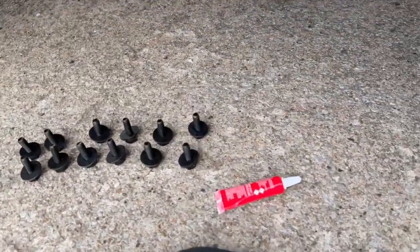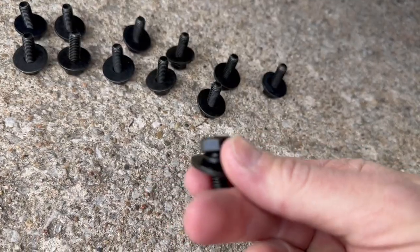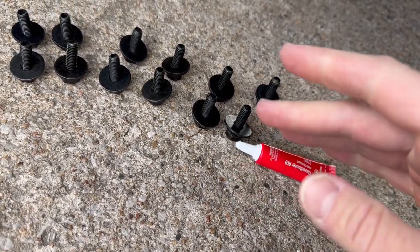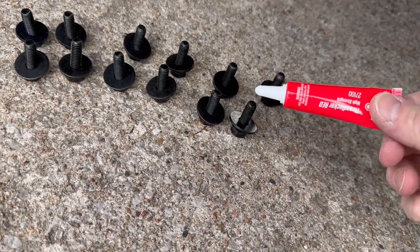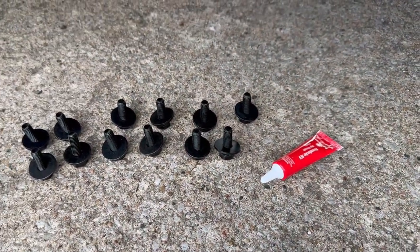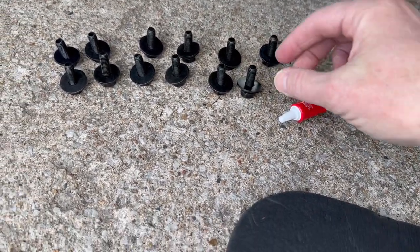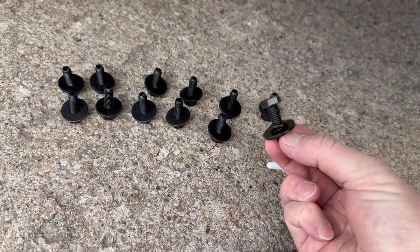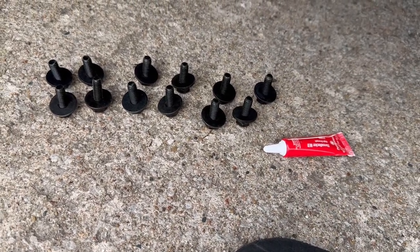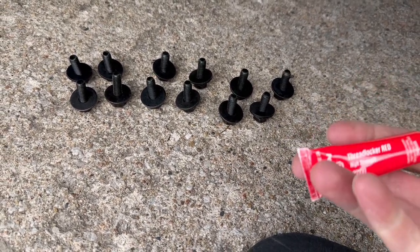These bolts don't instill a lot of confidence — just painted cheap bolts. So I'm going to put some red thread lock on there. My goal is to never take these back off, which is why I'm using red instead of blue. I have more concern about something backing out or rattling loose with as many miles as I'm going to put on it. I'm also going to use my impact to get it started — it's kind of a long bolt.